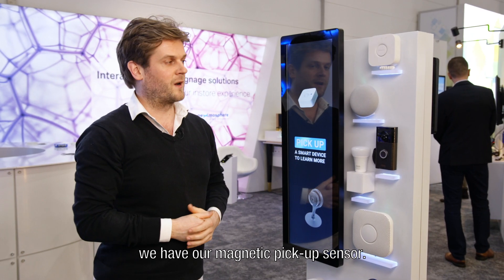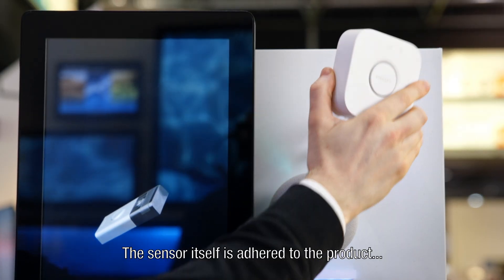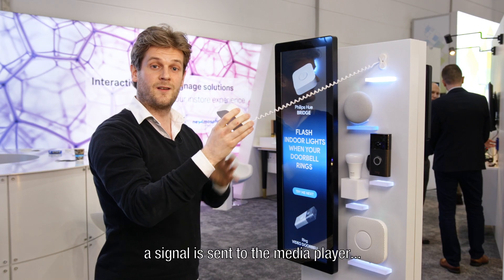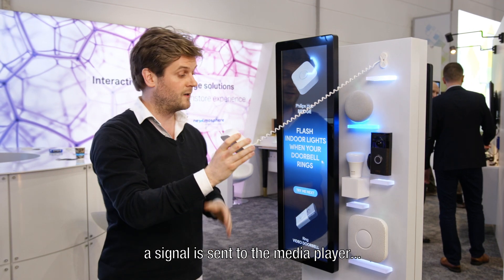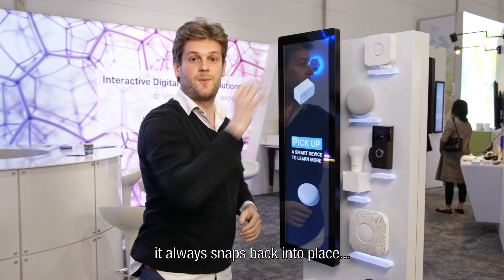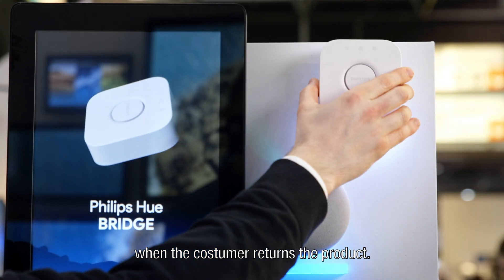First up, we have our magnetic pick-up sensor. The sensor itself is adhered to the product, and when the customer picks up the product, a signal is sent to the media player and related content is triggered. Because it's a magnetic sensor, it always snaps back into place when the customer places the product back.